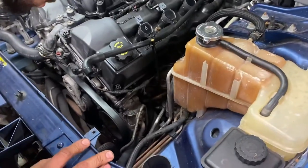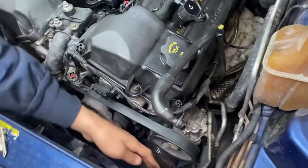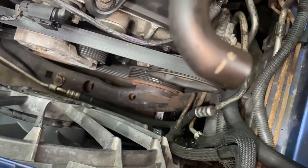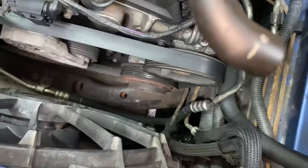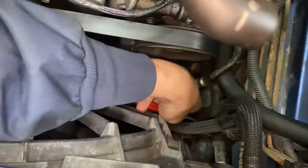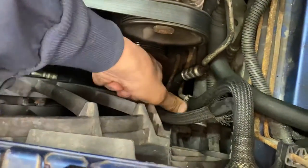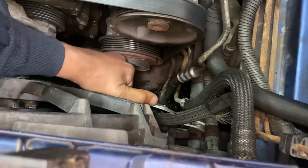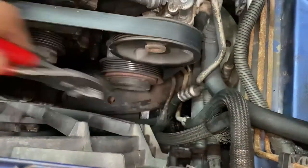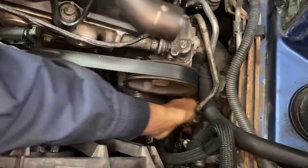The next step I want to do is go ahead and loosen my lower radiator hose, because after that I'll pull off my fan, but I want this to be draining while I'm doing other stuff. I went ahead and shoved it forward because it wasn't going back.